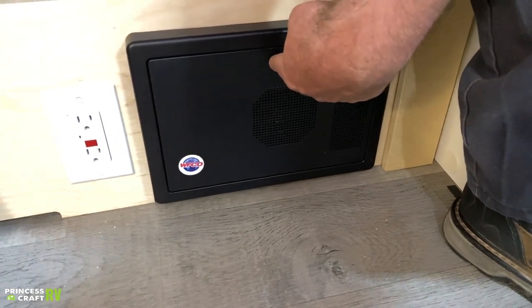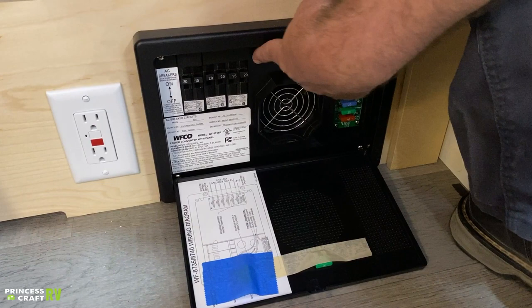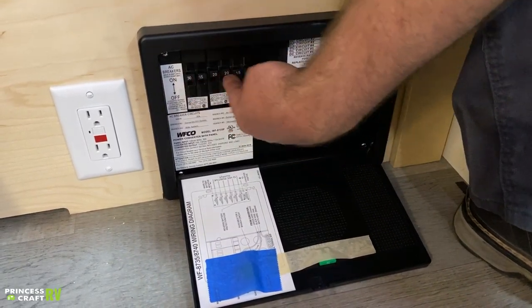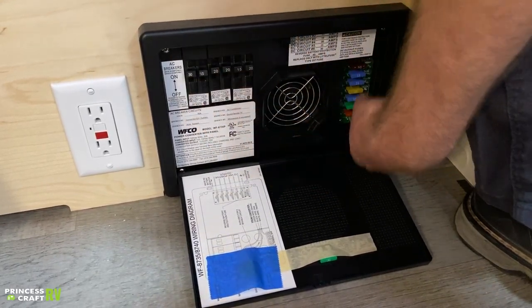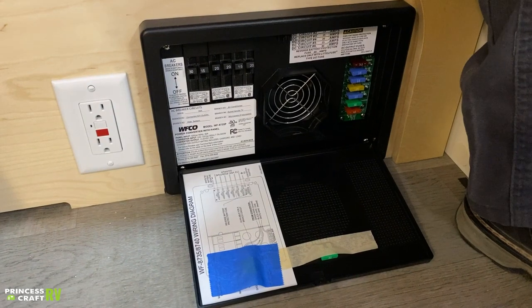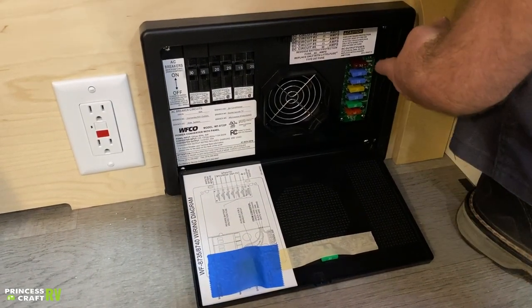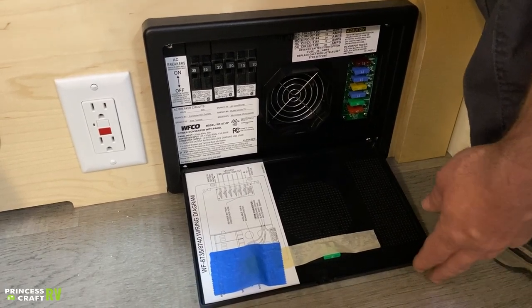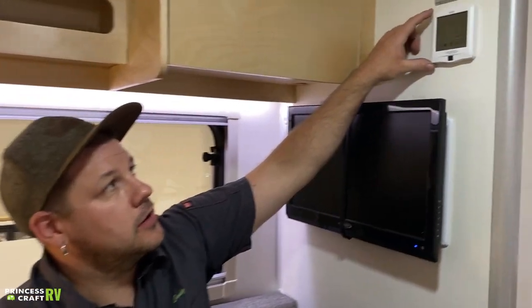Moving over, we have your WFCO power distribution panel. Inside you'll find your 110 breakers and your 12-volt fuses. These are basic breakers and blade-type fuses — replacements can be found at any automotive or hardware store, just like fuses for cars.